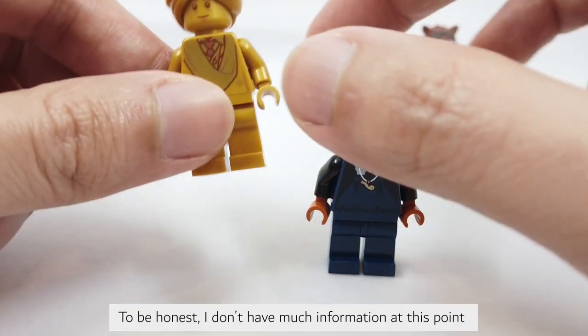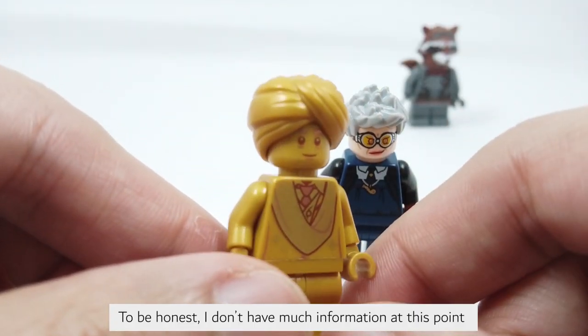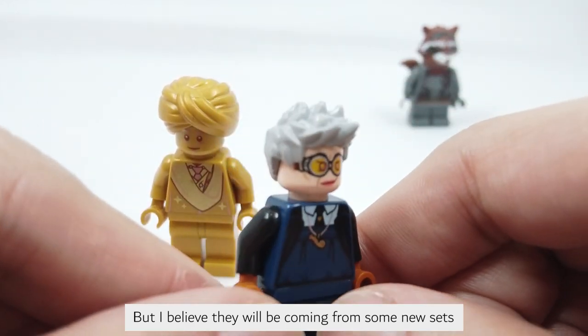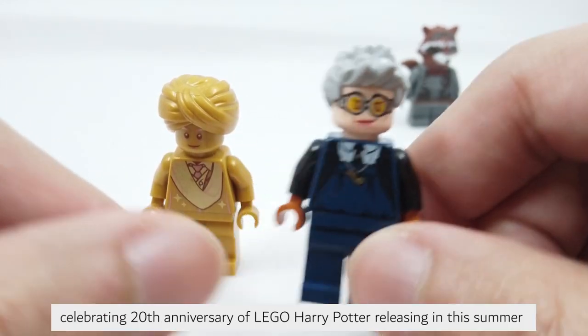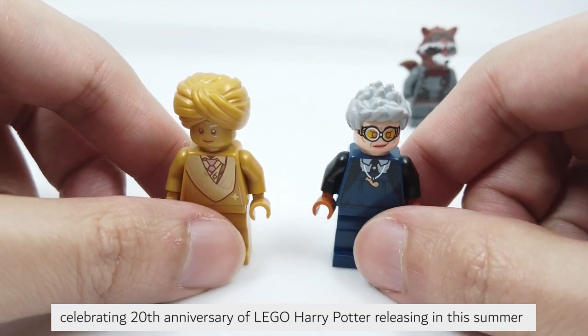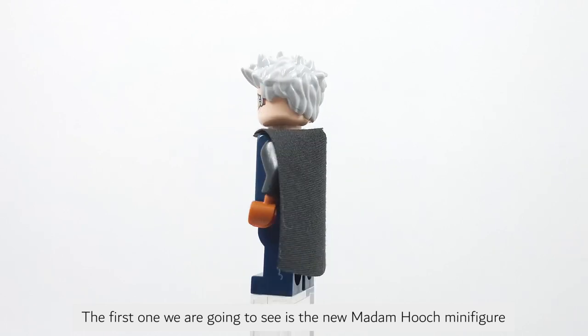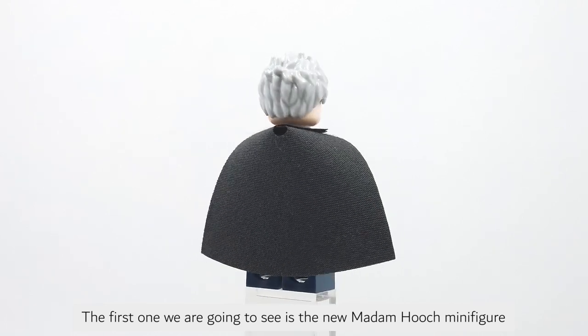To be honest, I don't have much information at this point, but I believe they will be coming from some new sets celebrating the 20th anniversary of LEGO Harry Potter releasing this summer. The first one we are going to see is the new Madame Hooch minifigure.